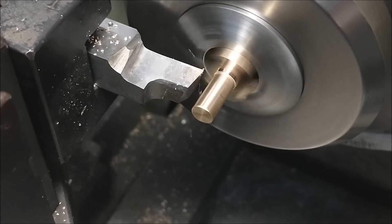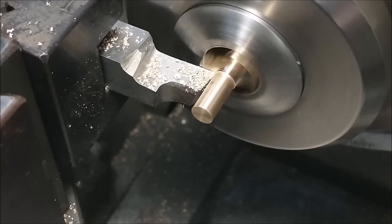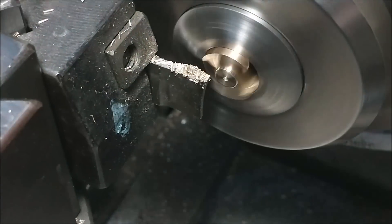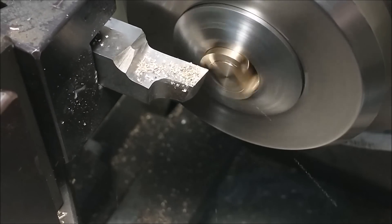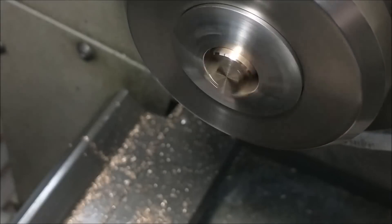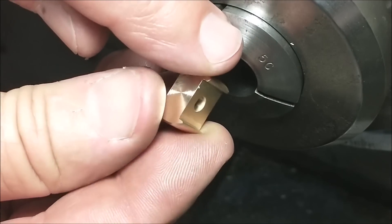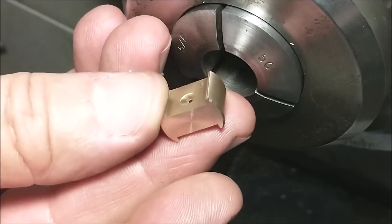I know exactly how much I need to take off, and I can bring the part to finish length without any further removal from the machine. Instead of turning the whole thing down, it's always nice to have some material for a bushing, nut, or collar — so I'm going to part that slug off and throw it in the spare material bin. There's the completed crosshead. I'll take some of the burrs off and test fit it on the connecting rod and inside the standard where it goes.